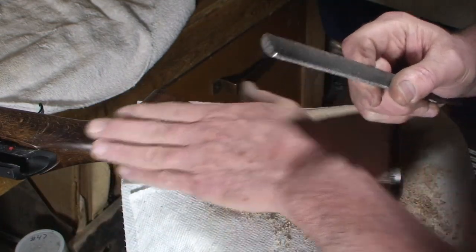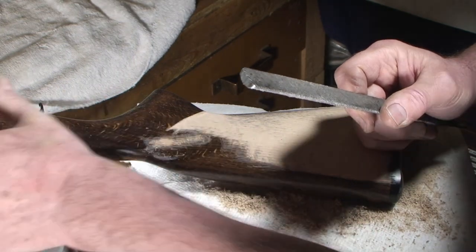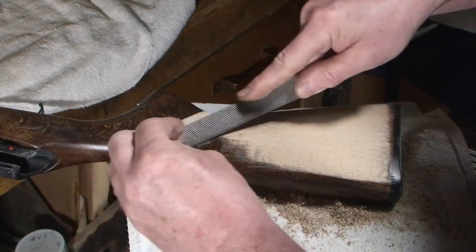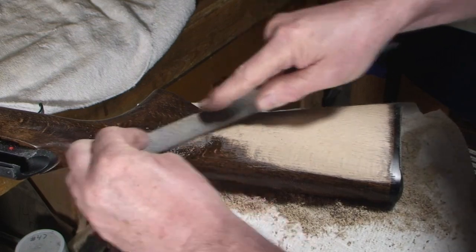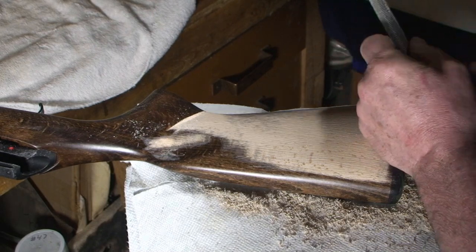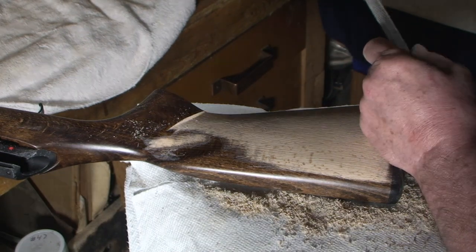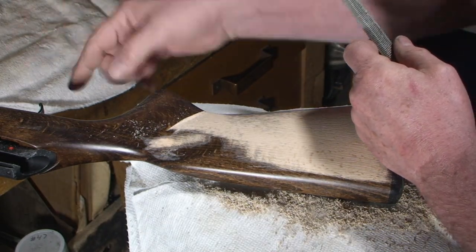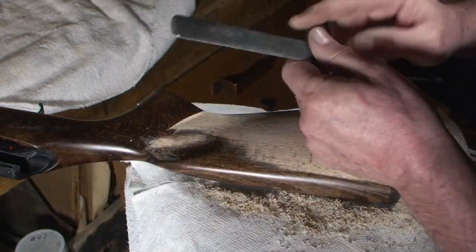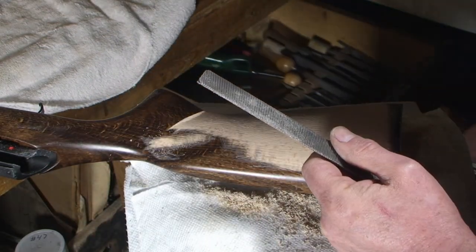I've taped up the action — I'm not worried about dust on the outside or in the bore; I'm going to clean all that up. What I did was tape off the trigger housing, trigger assembly. I'm going to get a file cleaner out here.